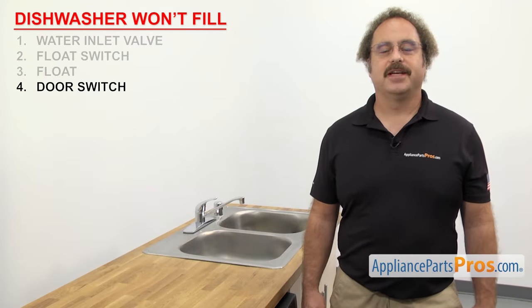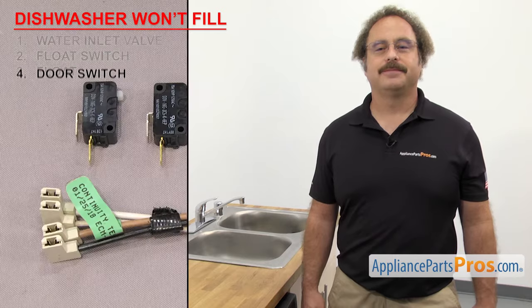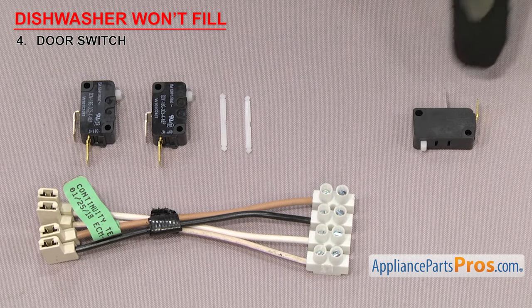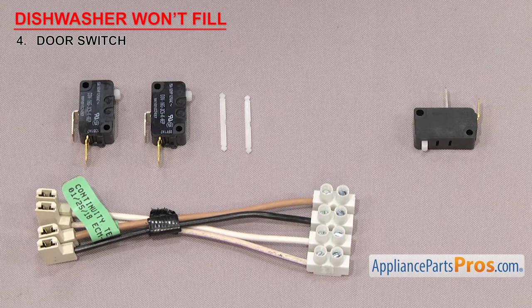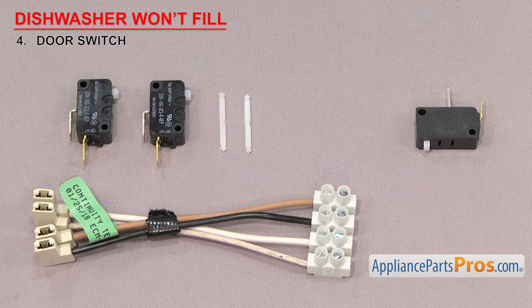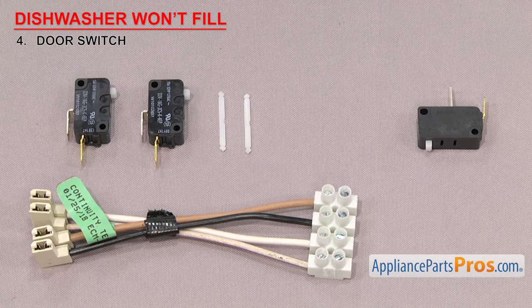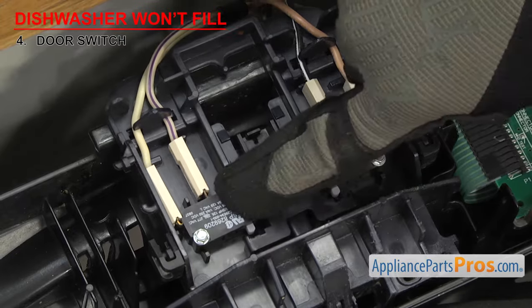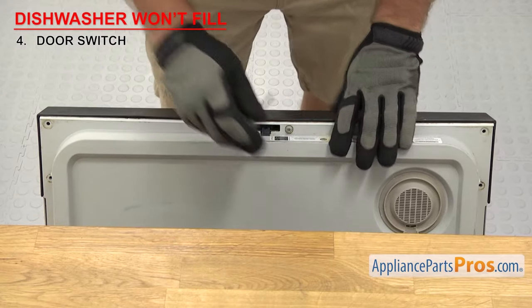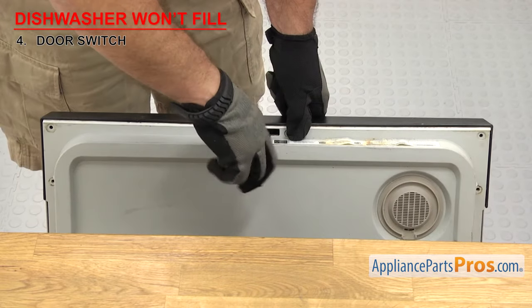Next we're going to look at the door switch. It's a safety device that won't let the dishwasher start unless the door is closed. Door switches are small micro switches that have a button on one end and wire terminals on the other with a set of contacts inside. Depending upon your dishwasher, there may only be one, but most models have two. Some are sold in kits and some are sold separately. They're usually mounted in the latch assembly which is located in the control panel. If your dishwasher won't fill with water, it could be that the door switches have failed and the dishwasher thinks the door is open instead of closed.